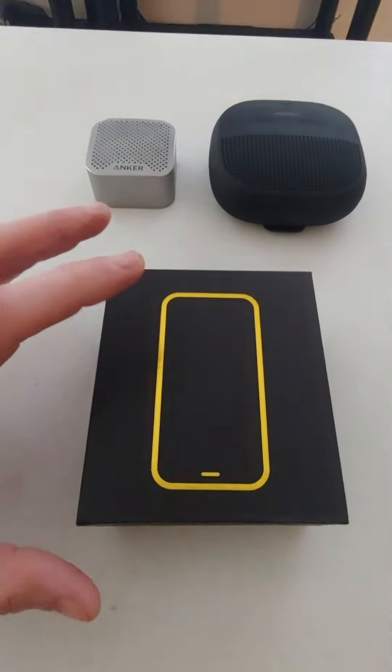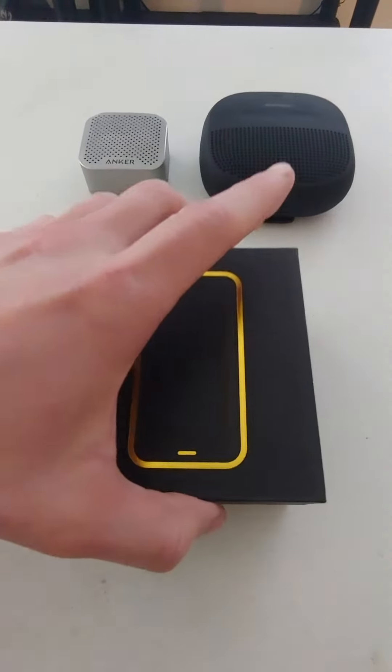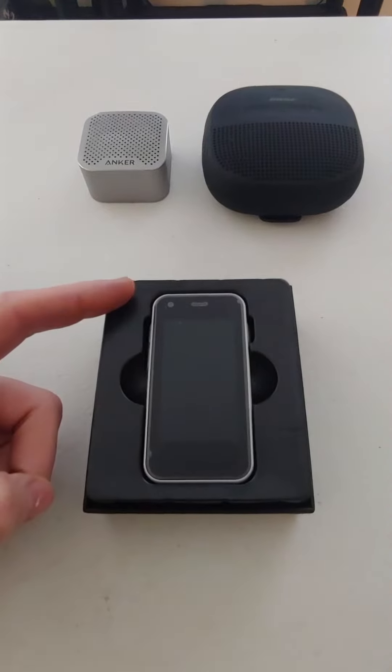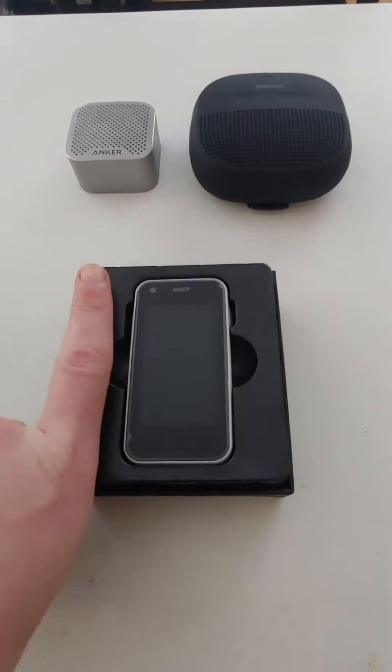So this is the Soyuz XS11. It's a very small cell phone. It measures one and a half inch by three inches — very small, about the size of my finger.